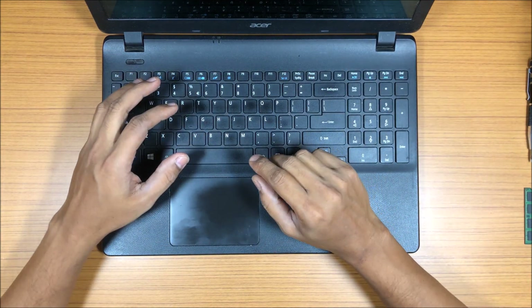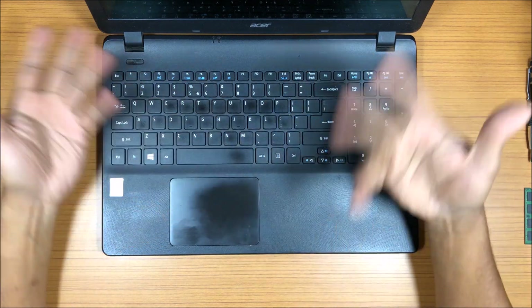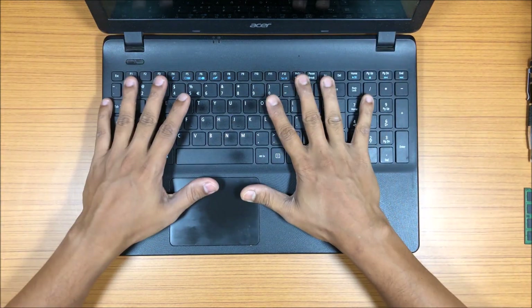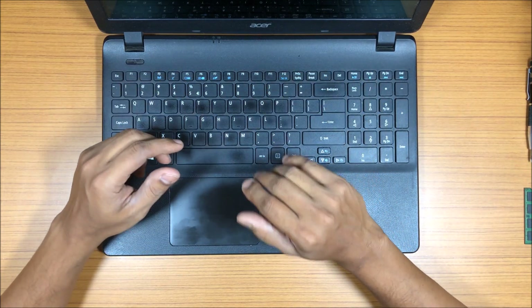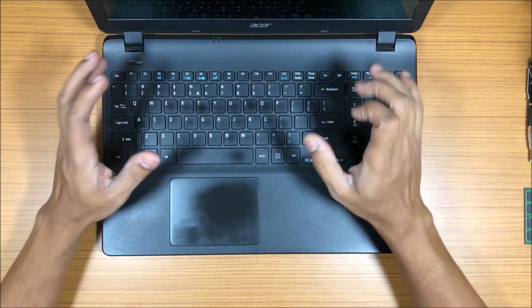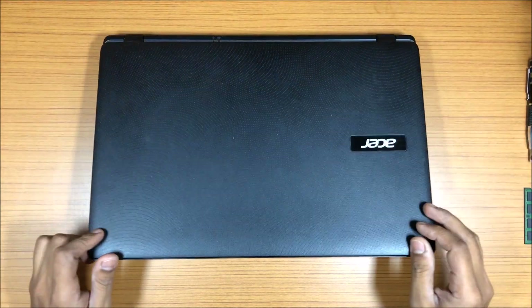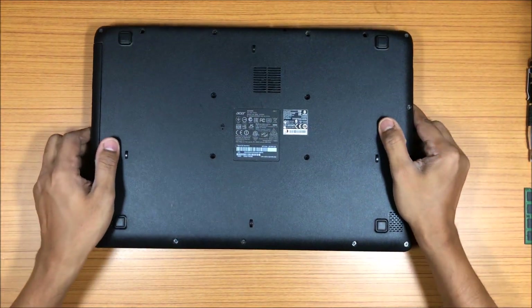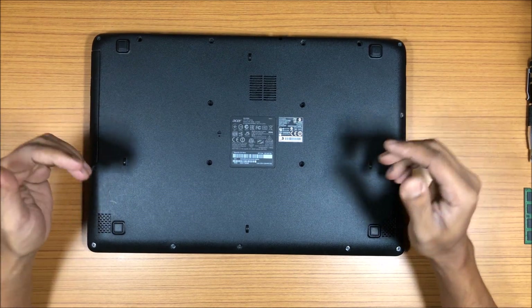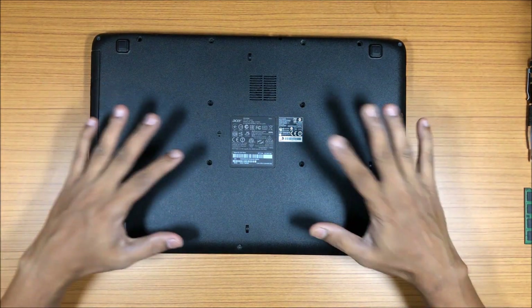If you're a person who does a lot of data entry or if you're writing a book, all those kinds of things can be done on this very well, because it supports around three hours of battery life. So let's go ahead and check how to open it up, how to remove the battery, how to remove the hard drive, how to change the RAM — I'll be showing you everything.